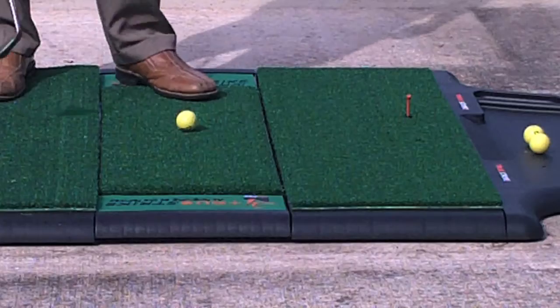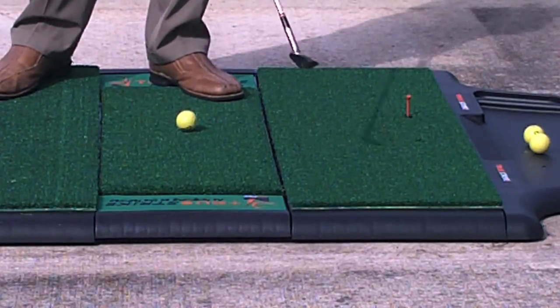There's two main sections, one for hitting irons and one for hitting woods. There's a gel sub base below the turf. What this does is when you hit behind the ball, it's going to grab your club and it's not going to be as easy to hit. It's not going to bounce and skid like the traditional ones.